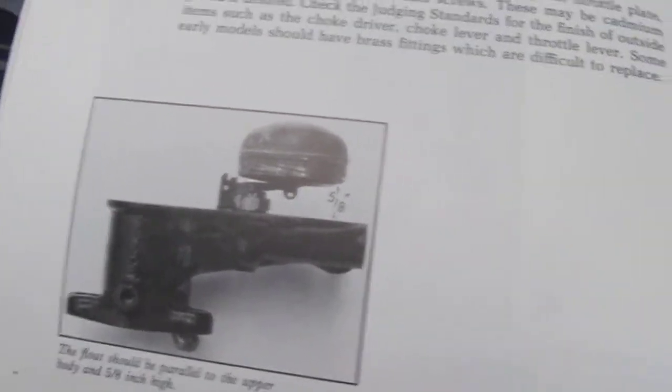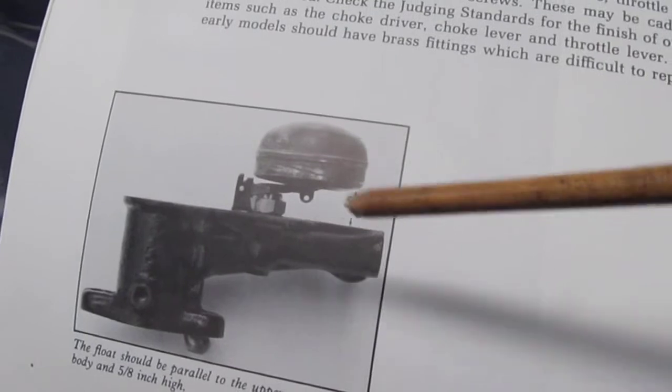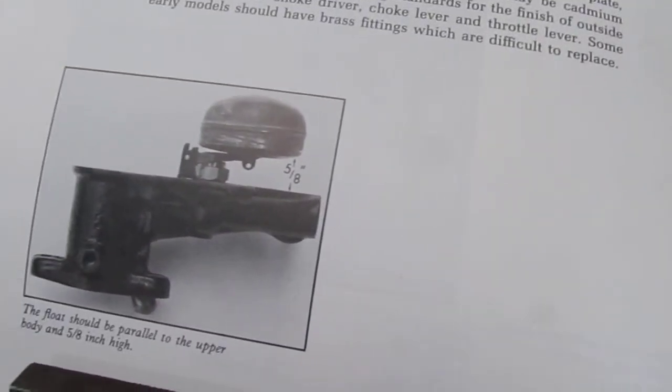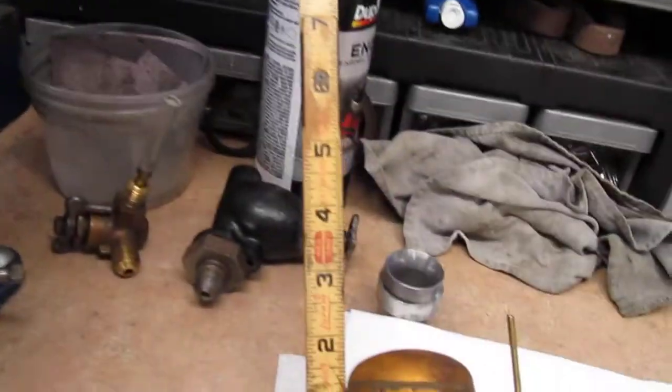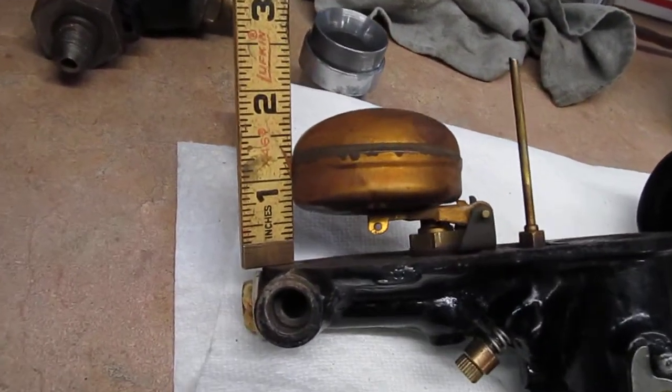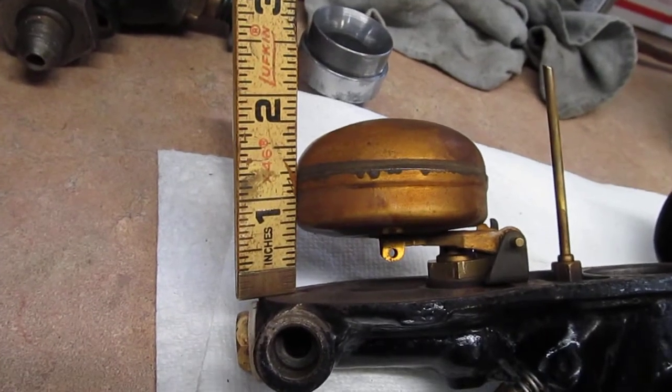Here's the book and you can see where it shows you the gap right here — should be 5 eighths of an inch when the float is pressed down. So now over here I've put the pin in and set up the float.